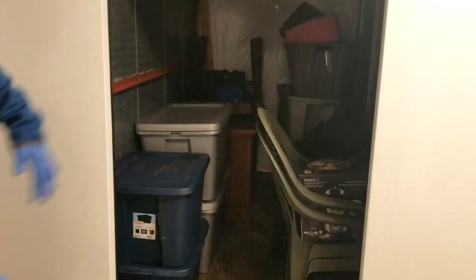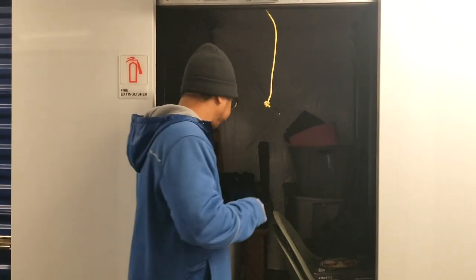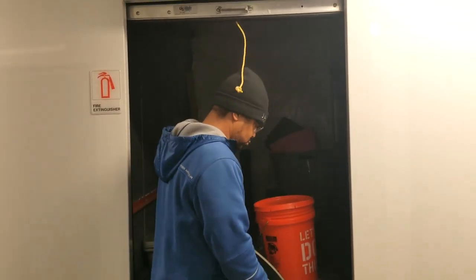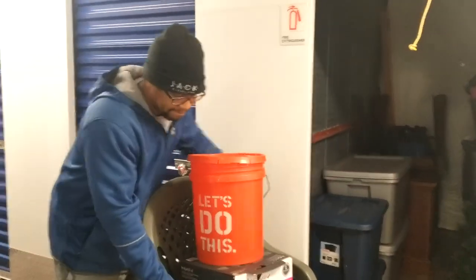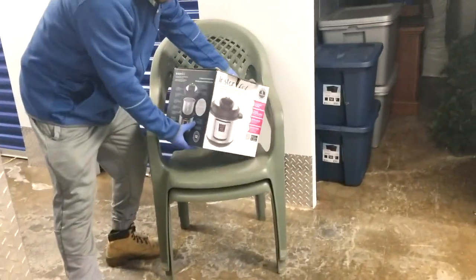Here we are again — totes. We actually have a Christmas tree in there, which we found out you can decorate the Christmas trees. During Christmas time, they can actually sell for a little bit of money because they're already decorated. People buy that stuff. We've been donating Christmas trees, but we're going to keep one and set it up and start decorating it throughout the year.